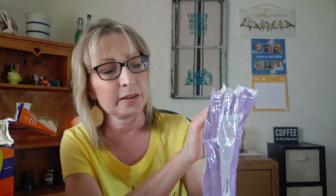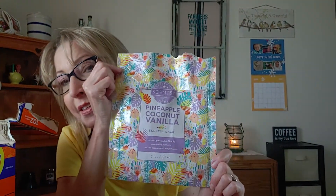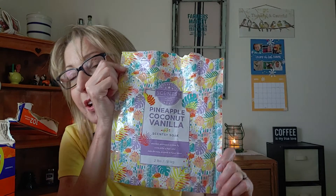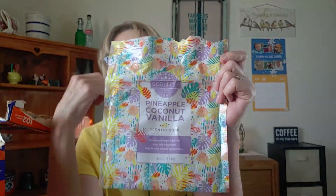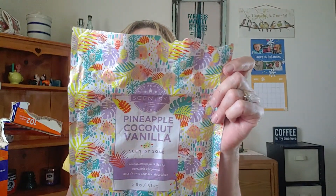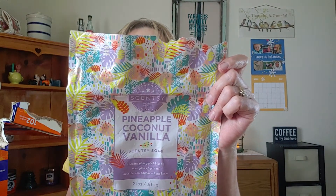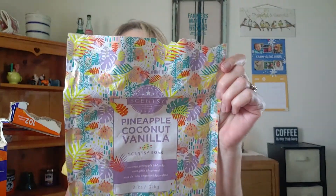We went through a Scentsy Soak in Pineapple Coconut Vanilla. My husband likes this one very, very much. I have one right now in Hibiscus Pineapple but he doesn't like that one as well, so probably in my next Scentsy Club order I'll be getting another bag of this. It makes your skin smell wonderful — it even makes your bathroom smell wonderful when you're using it. I love that one.